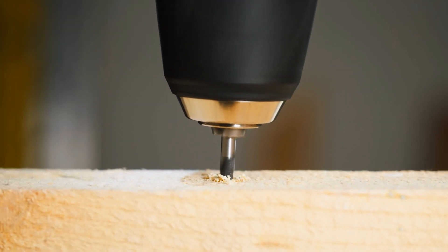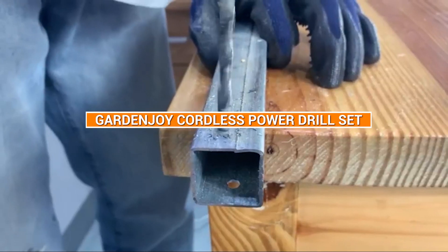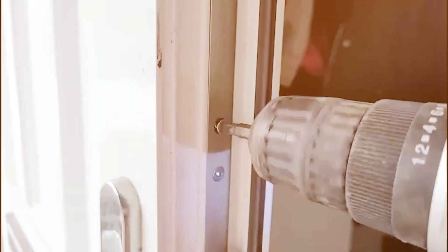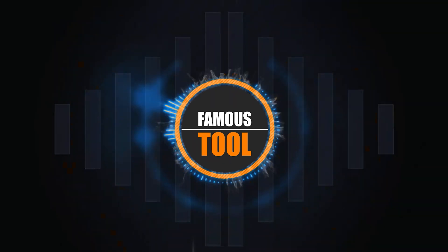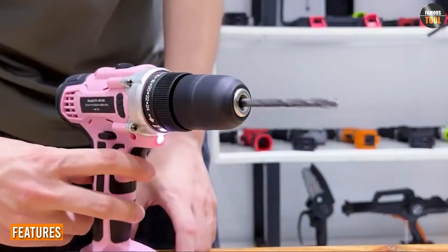Hey everyone, welcome back to our channel. Today we are going to be reviewing the Garden Joy cordless power drill set. As DIY enthusiasts, we know how important it is to have a reliable power drill for all your home improvement projects. Let's see if the Garden Joy cordless power drill set is worth the investment.